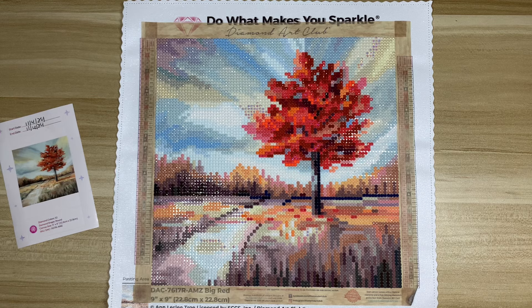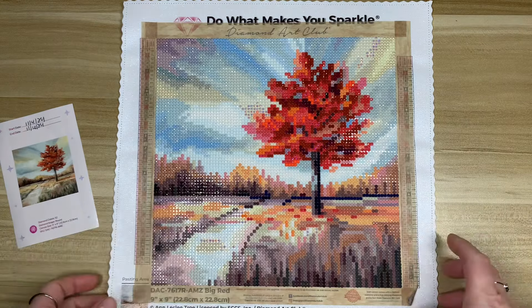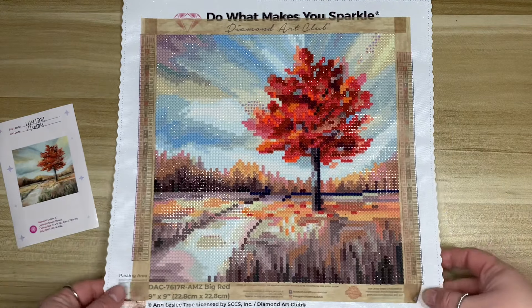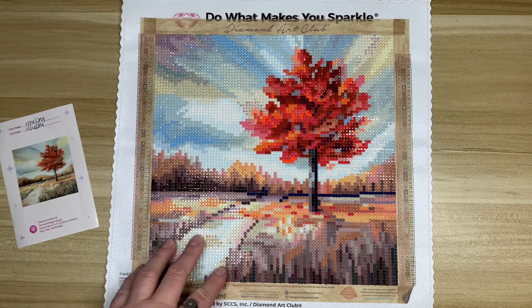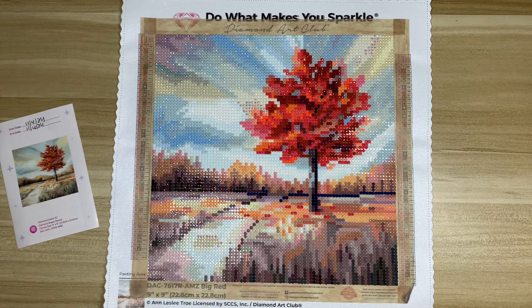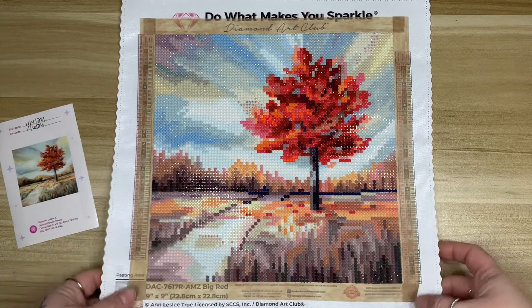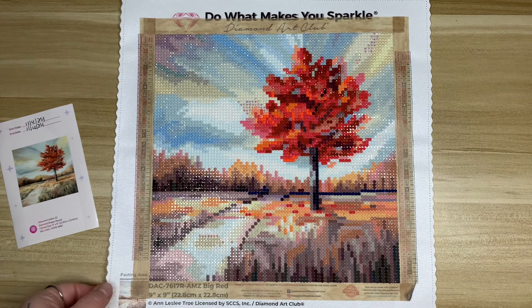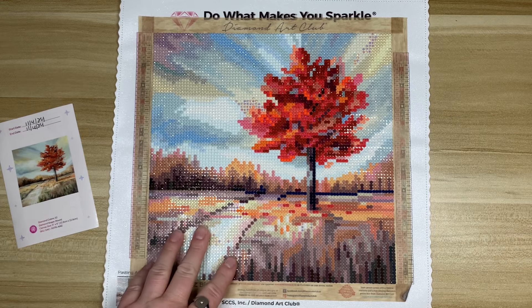I feel like older Diamond Art Club kits had more poured glue on the canvas, or maybe it was just a different quality — I'm not really sure. But I noticed it a lot with this kit: when you were pushing the drills in, they weren't sinking into the glue to really hold on. They were kind of just sitting on the surface.